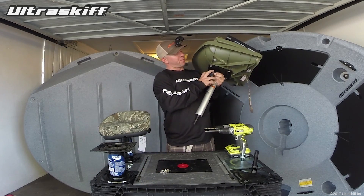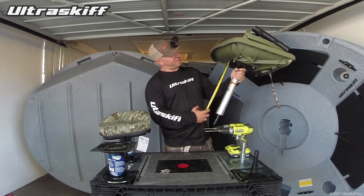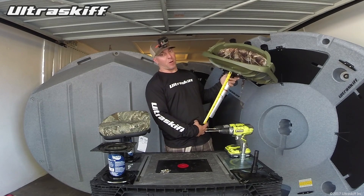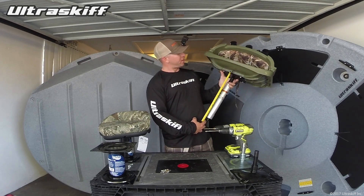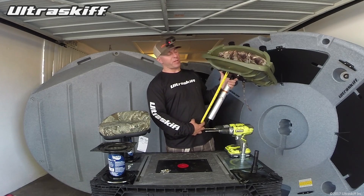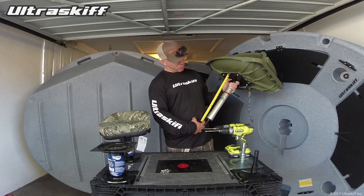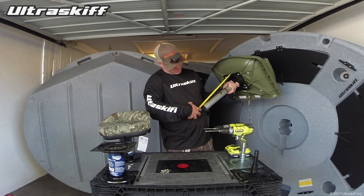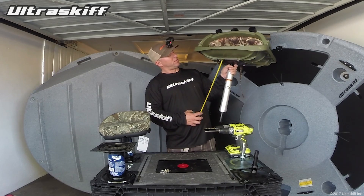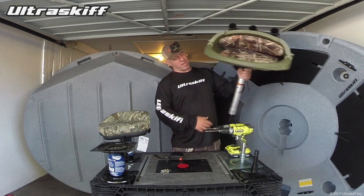Now if I grab the tape measure — I'm about 5'9" and I love having this much. If you combine the spring-loaded seat mount, which are the most common seat mounts, they generally add about two and a half inches, sometimes three inches to the total length. This is a 13-inch pedestal, so my total length right here is about 15 and 5/8 inches total from the seat mount all the way to the bottom. So that's like my ideal height.